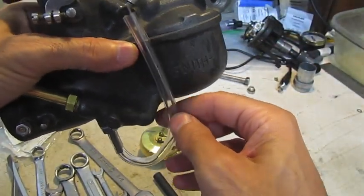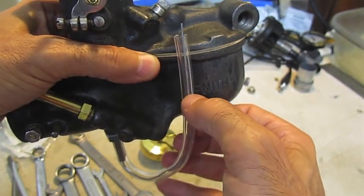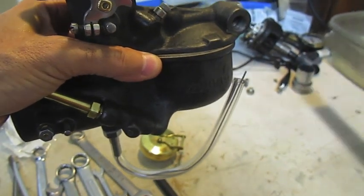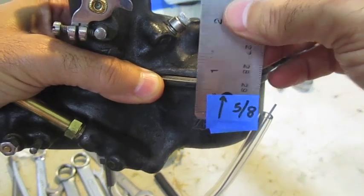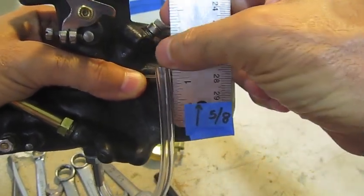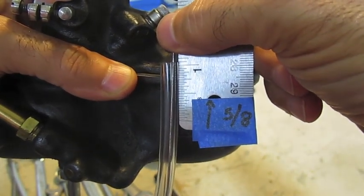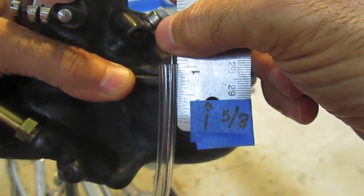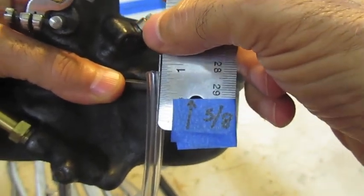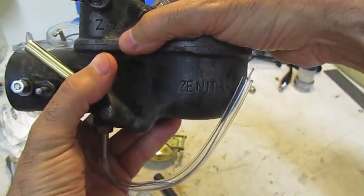You hold the indicator tube with one hand and fill it up with gas, and you'll see the gas come up in the clear hose to a level. You bring your ruler next to this tube and check the level — you want to get to five-eighths. If it's higher than five-eighths, you need to bring the float level down; if it's lower, bring it up. Try to stay at five-eighths if you can, within the five-eighths to nine-sixteenths range.